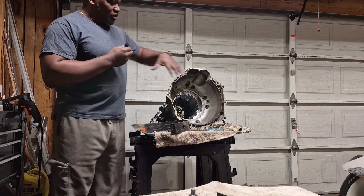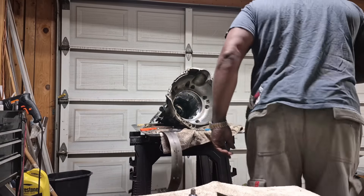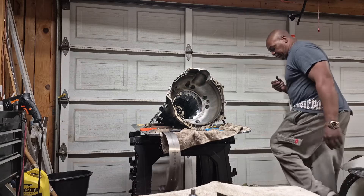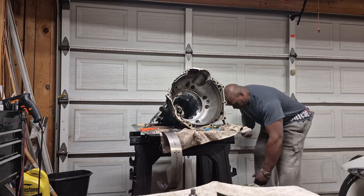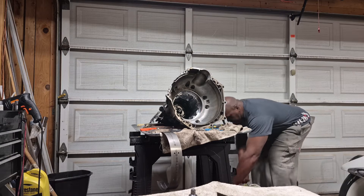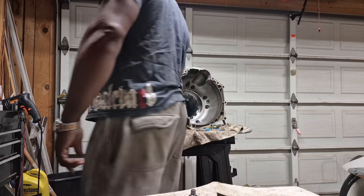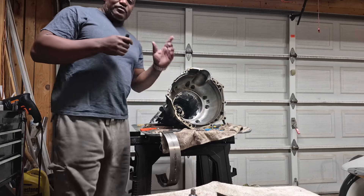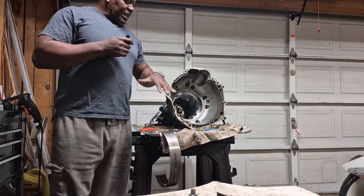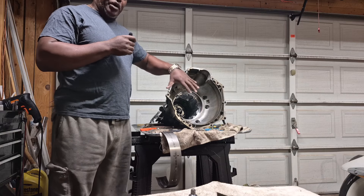Usually what happens is the torque converter that sits in here — you know what a torque converter is because you took it out. The torque converter, if you don't get it pushed all the way back on the splines to where it matches up to the pump, it's going to leave about a quarter-inch space.